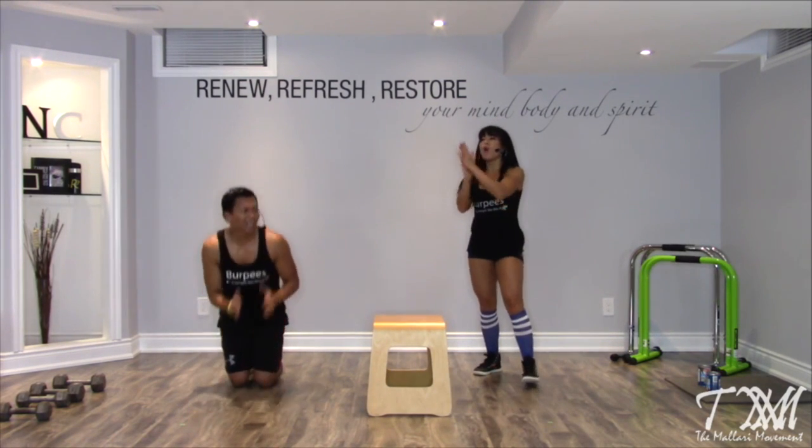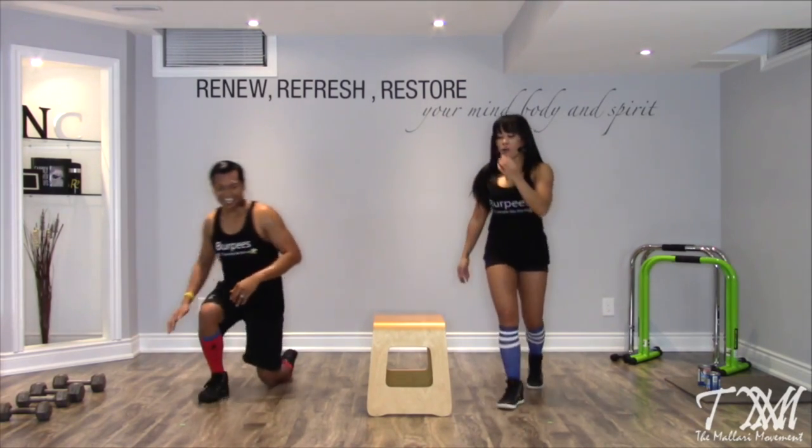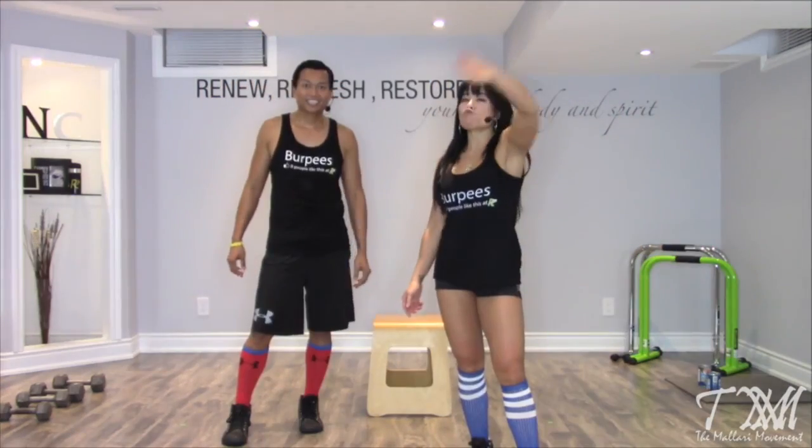Round of applause! Oh my goodness. Let me turn off this timer. Wow, I am dripping. 20 minutes — look at that. Did you see the sweat? Let's give it up!